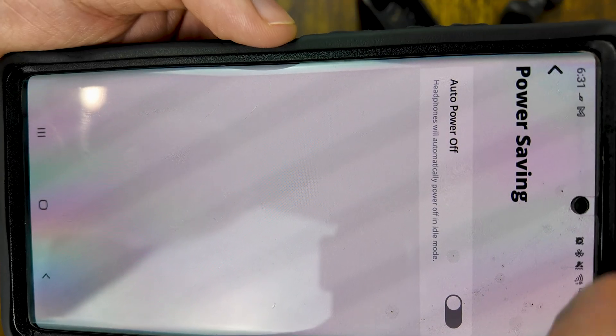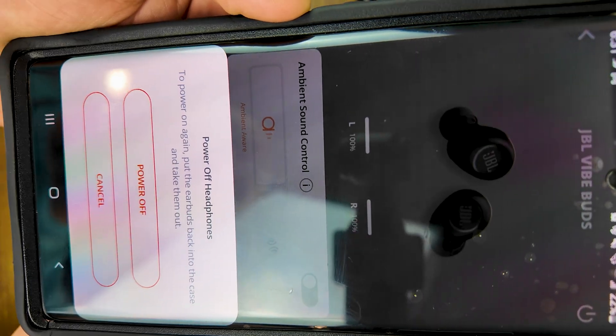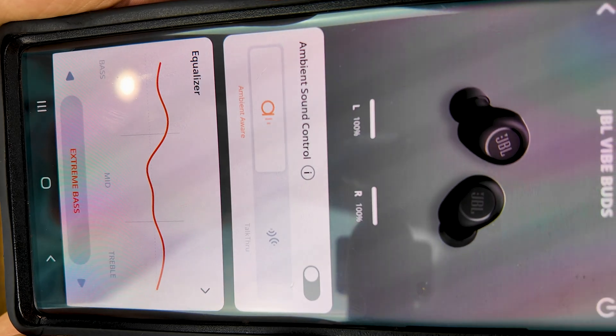That is actually really cool — I'm impressed. You can do it for the left bud and the right bud separately. So if you just drop one and it's in the middle of some high-textured background and you can't see what you're looking for, that is a really cool function. And it's incredibly loud — the buds are probably two and a half feet away from me right now and it is super loud.